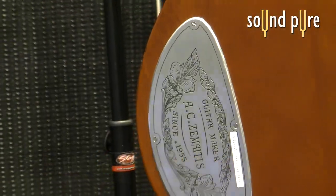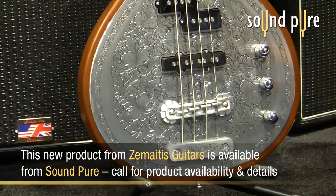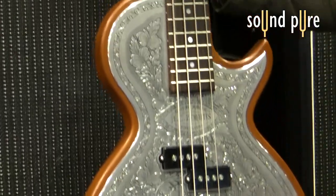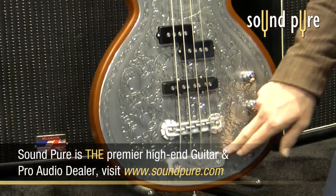It's a Honduras mahogany body with a rosewood fingerboard. This is one of their metal front series with the hand engravings. We've got Seymour Duncan pickups, 34 inch scale. Really, really wonderful instrument. We've got the hand carved duralumen bridge tailpiece.